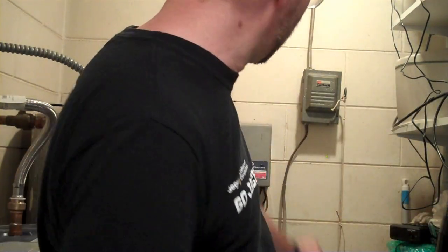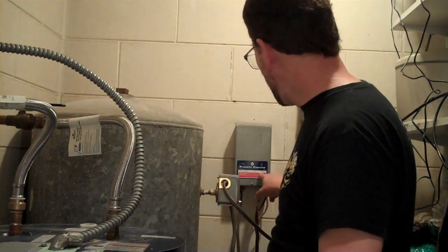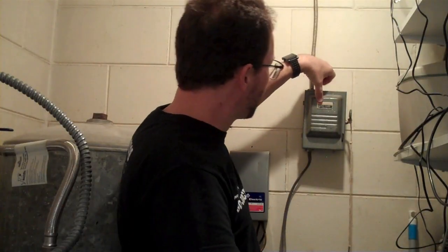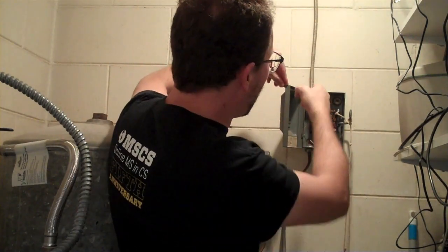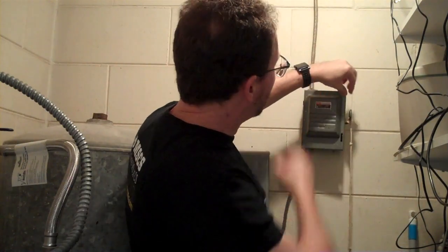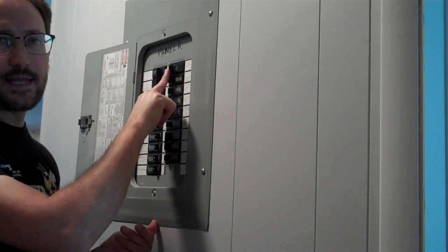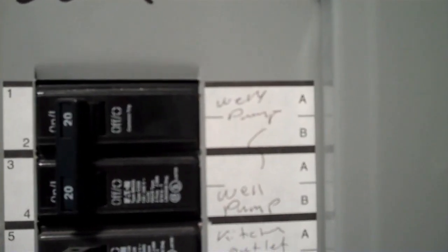The control box over there says HP1 and then it says volts 230. This is a 30-amp switch and if you look inside, the fuses are also 30 amps. However, the wire inside doesn't look like 30-amp wire to me. So we're going to follow that wire up and out to the breaker box. Here in our panel, the well pump is on a 20-amp breaker, so we know it's not going to be drawing more than 20 amps for a long period of time.